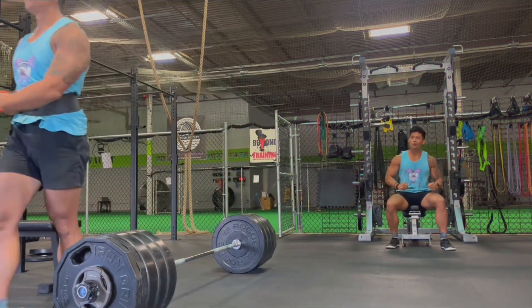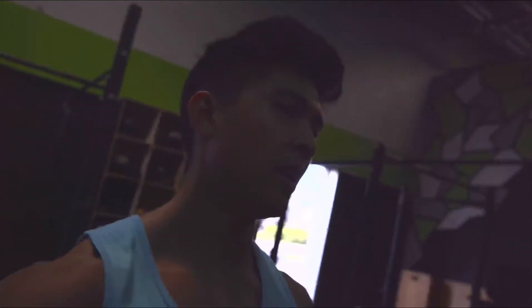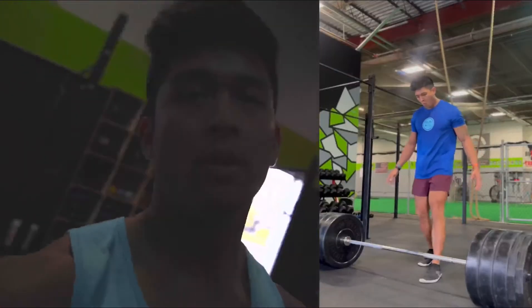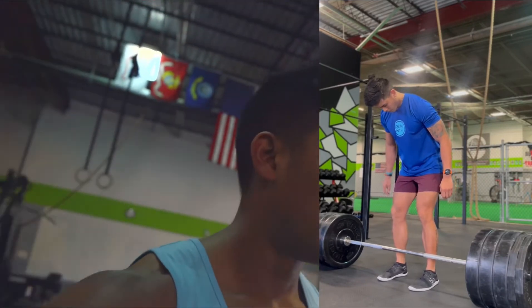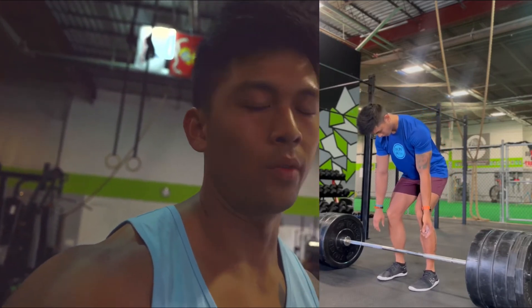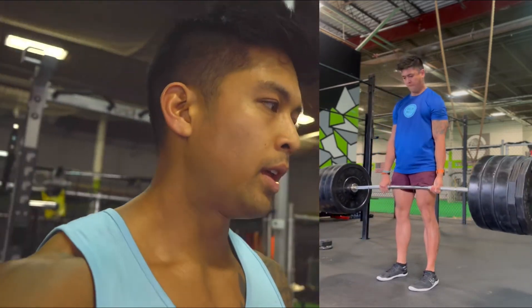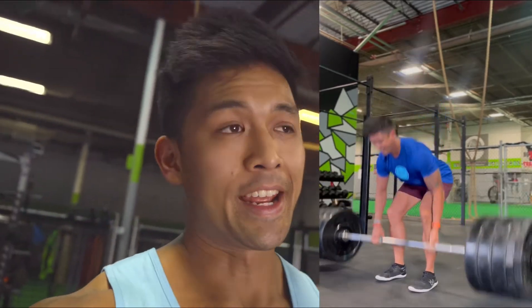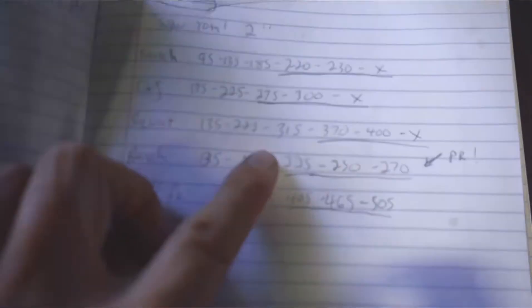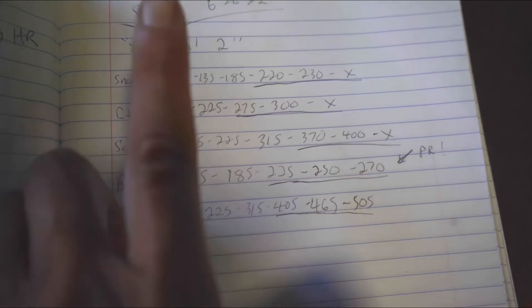Let's go! The other day I did 500 for two, so I knew I could do 505 for one with a belt. I'm gonna call it there — starting to get a little tired and hungry. End of the day: 230 snatch, 300 clean and jerk, 400 squat, 270 bench, and a 505 deadlift.